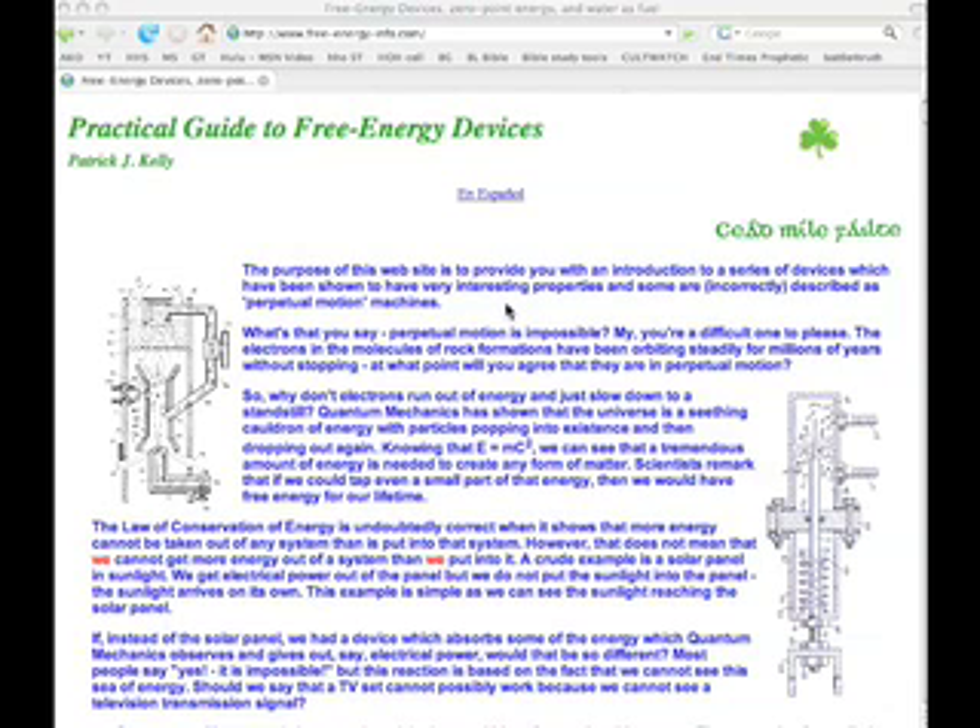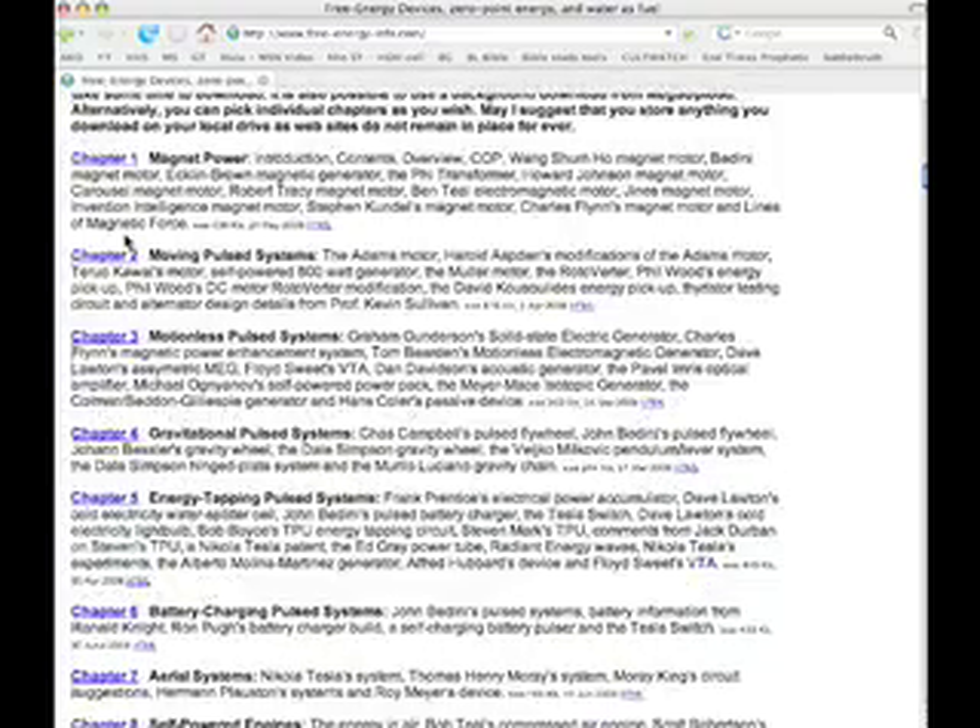I'm looking for information on how to learn and understand better how this gas-saving improvement stuff works. I ran across this site while surfing, and what's interesting is that Mr. Kelly put together a PDF book that you can download for free. It has about 1,783 pages and is about a 20 megabyte file. You can download it, and it's got a ton of information regarding free energy devices. You can either download the entire book at 20 meg, or it's broken down into chapters.